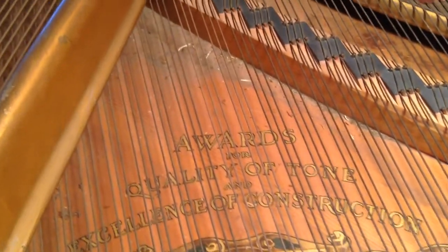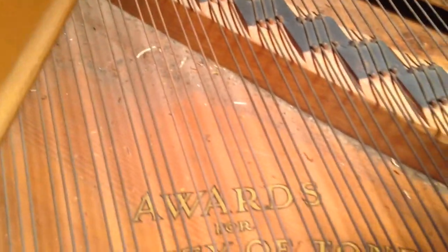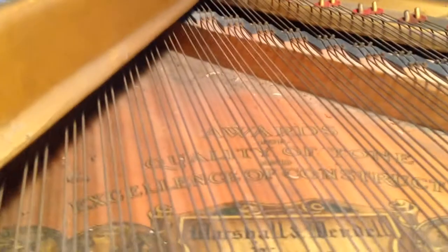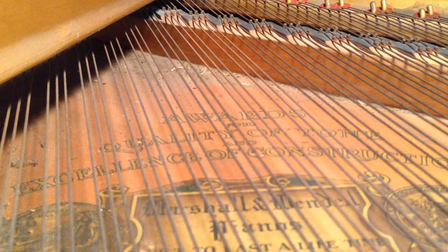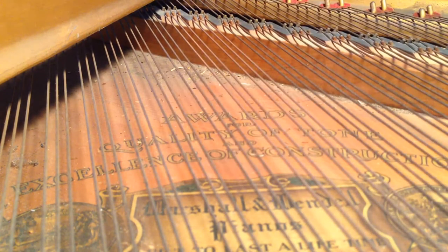Hey, Carl here. This is my solution for getting some of the dust and gunk out. I've seen other videos online and basically everybody's just pushing the dirt around with a brush. A brush is good to loosen it, but here's my solution for getting the dirt actually out of here. There's the vacuum hose, except I can't get down there.